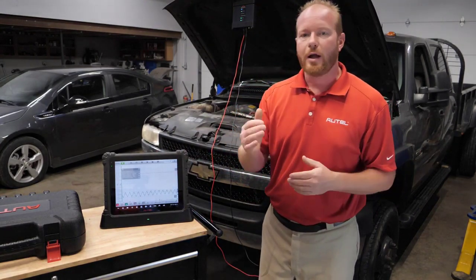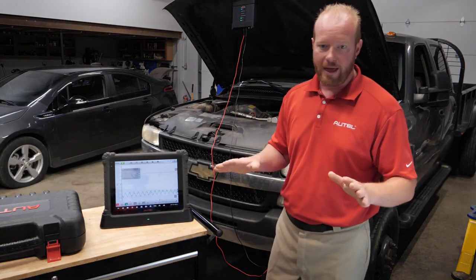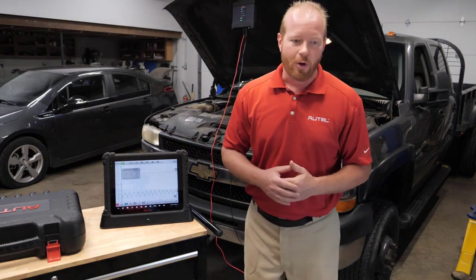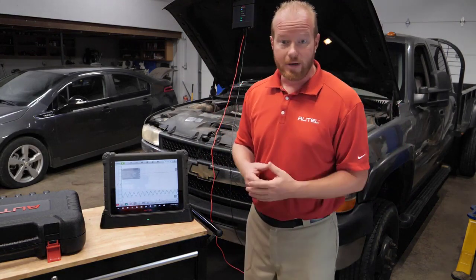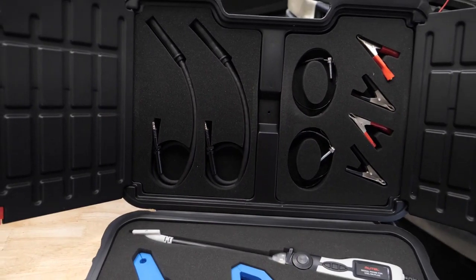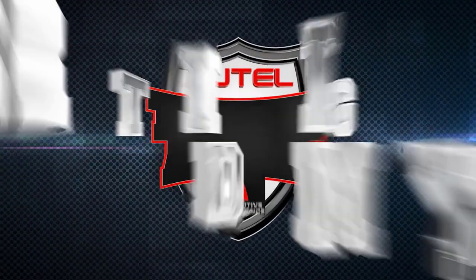We didn't have to figure out what clamp we were using, what probe we were using, or what settings to have on that probe — the MaxiSys Ultra did all that for us. Thanks for joining me. I'm Chad with Autel Diagnostics. Make sure you check out the products. This can be done on the MaxiSys Ultra or the MS-919. It can also be done with your MP408 scope with the accessory kit — I'll put the information in the description below. Make sure you like, subscribe, and join us for the next one!